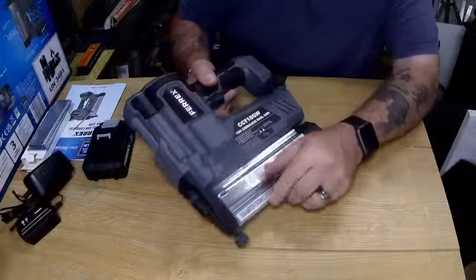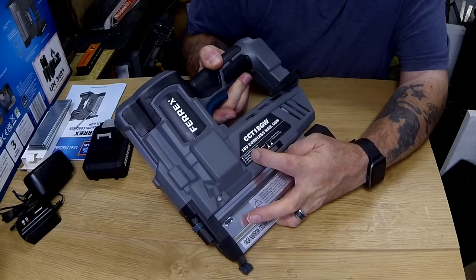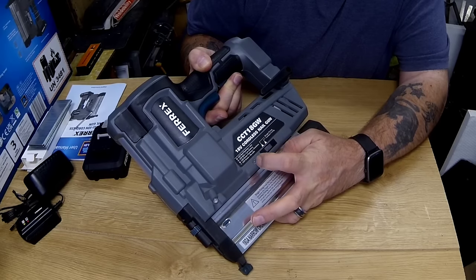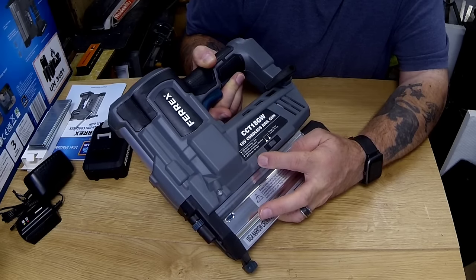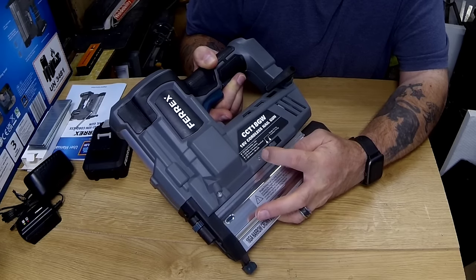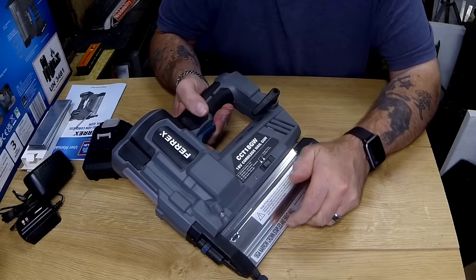There's a little LED light there — that's to let you know what's going on. If there's a jam it will be flashing red. Low battery is just red; green flashing means it's overheating, so you just have to leave it to cool down. Green means no nails — there are no nails inside it.